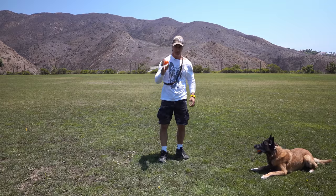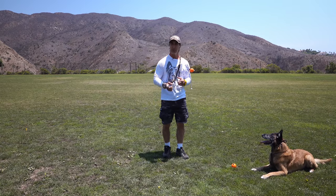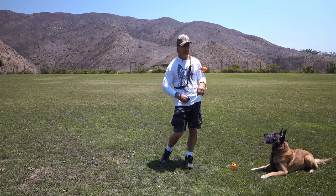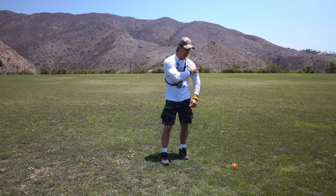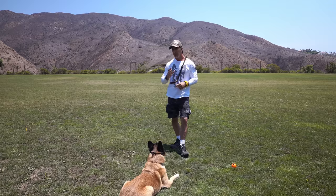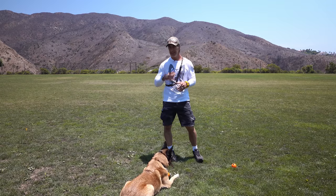I've got two toys here and we're going to start with playing two-ball so the dog can see that. Then I'm going to show you some really important aspects when I put the other toy away and get your dog to respond by bringing the toy back. Remember, first and foremost, your dog must understand that the game is about an interaction with you. Goofy is 11 and a half years old — a great dog with a lot of training — but some of these basics I can get you to understand really quickly.